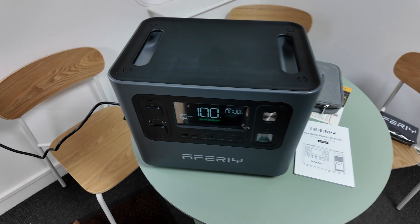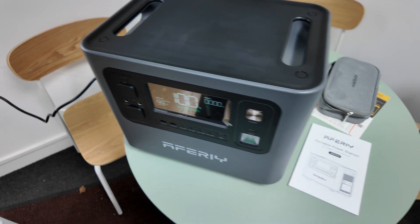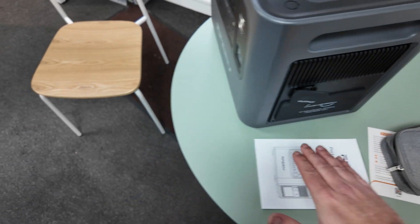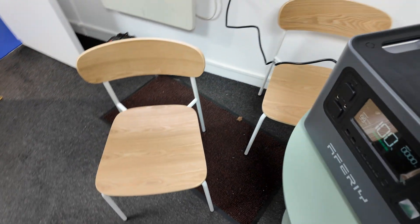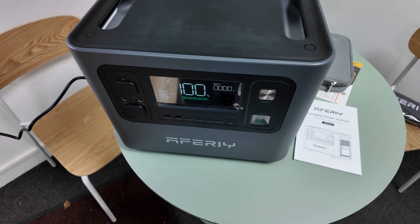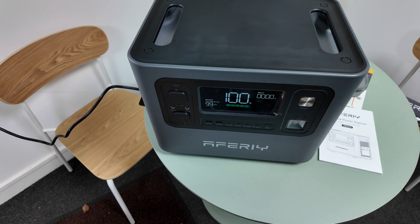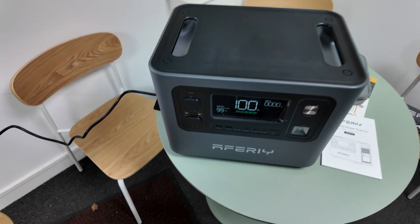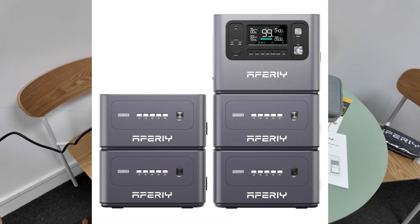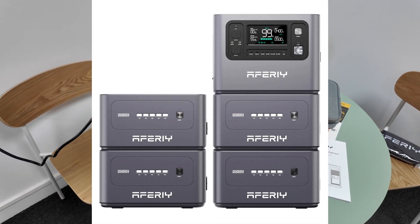But the P280 is a little bit different, and that is because it supports additional slave batteries. There's a port on the side here and you can connect it to additional batteries to increase the amount of capacity you've got. This is a roughly two kilowatt hour battery, just like the P210 was, but you can buy additional ones which aren't the full thing — they don't have all the outputs. It's just the battery and you can stack them up to increase capacity, which would make it even more suitable for EV charging.